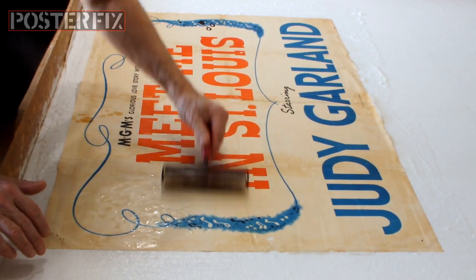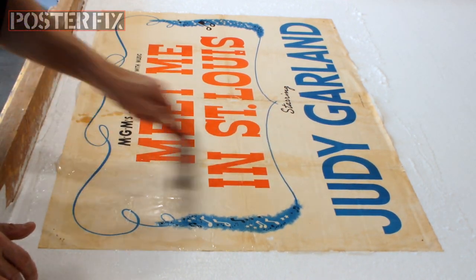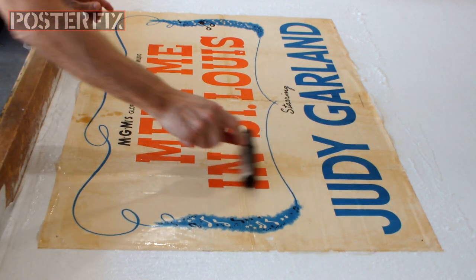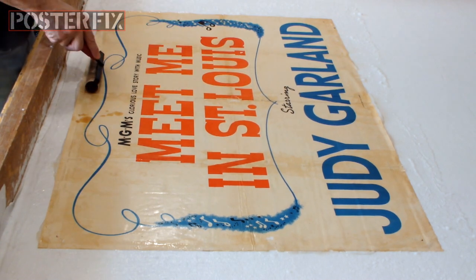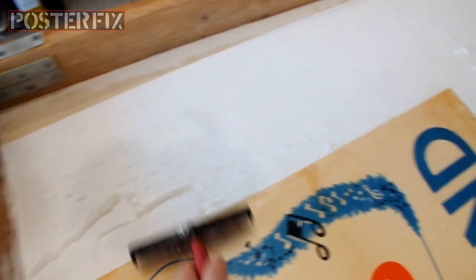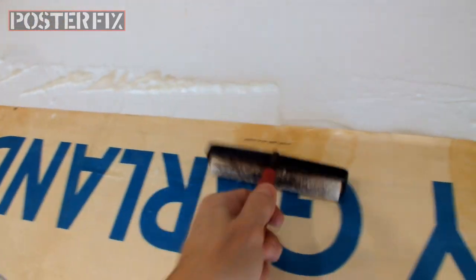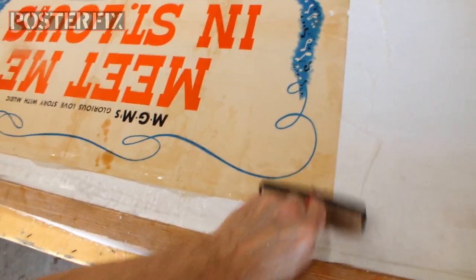Upon its release, Meet Me in St. Louis was both a critical and a commercial success. It became the second-highest-grossing film of 1944, behind only Going My Way, and was also MGM's most successful musical of the 1940s. In 1994, the film was deemed culturally, historically, or aesthetically significant by the Library of Congress and selected for preservation in the United States National Film Registry.